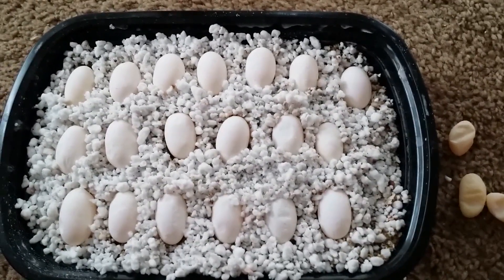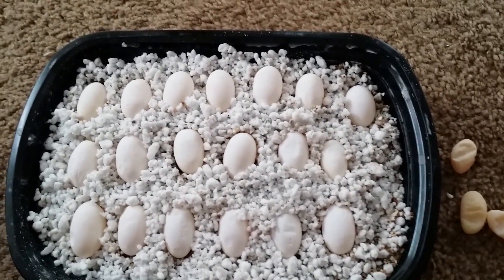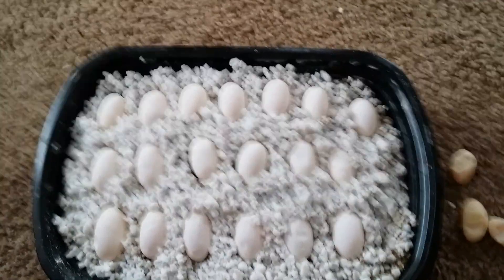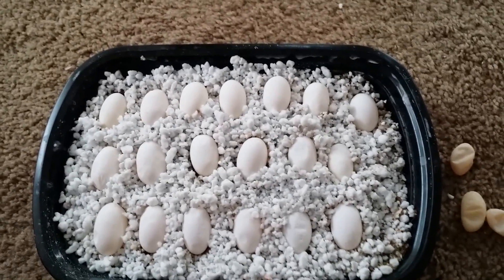So there it is, guys — Venus's first clutch: 19 fertile babies. So we got some exciting red babies on the way. Hope you guys enjoyed the video. Leave your comments and concerns. Bye!